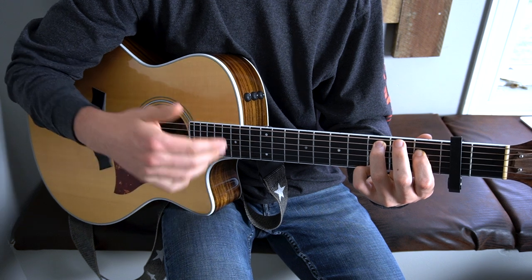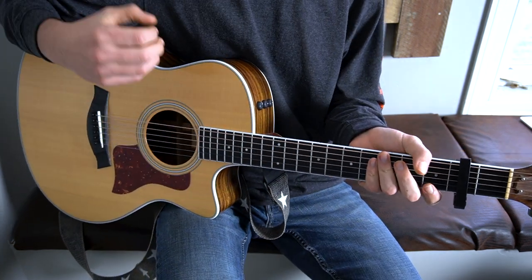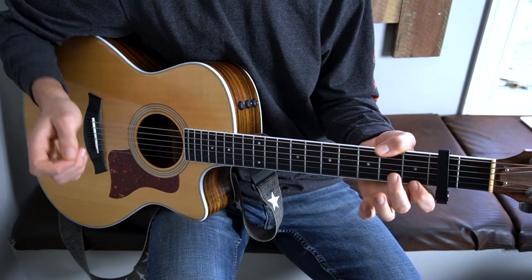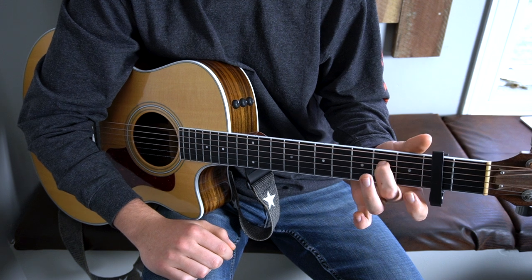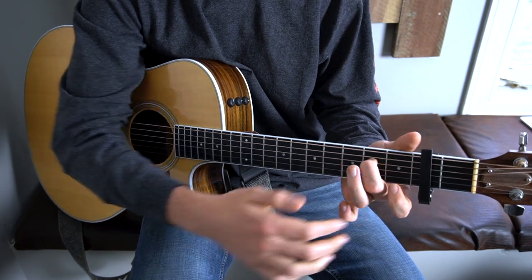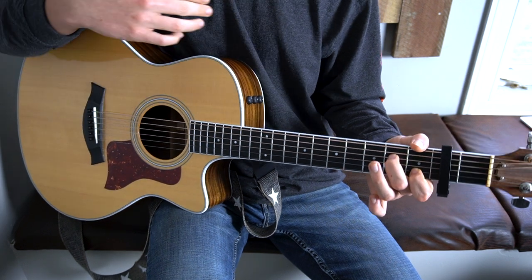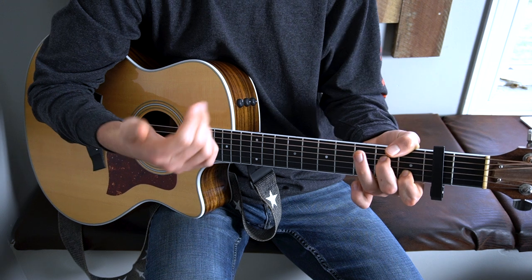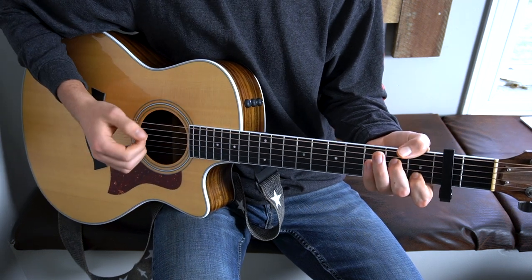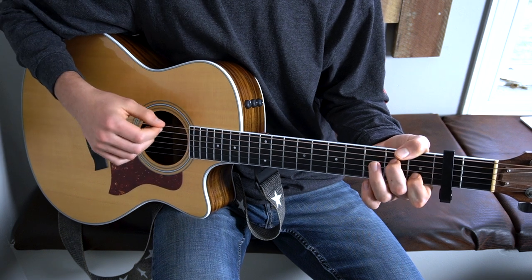And then back into the verse, which is the same as the first one. The only thing we have left now is the bridge. We're starting with an A minor 7 chord, where you're putting your middle finger on the second fret of your D string, and your first finger on the first fret of your B. This is one of my favorite strumming patterns for this section of the song too — it's very reggae, very island-y. It's just you're striking on your way down, and then ringing on your way up.